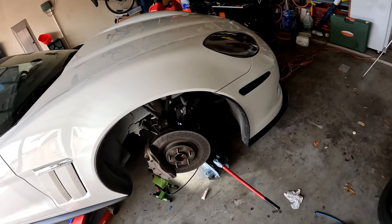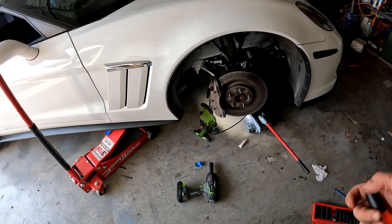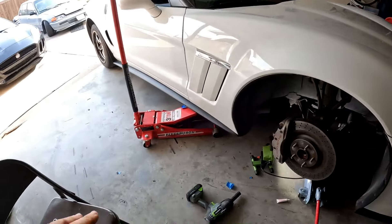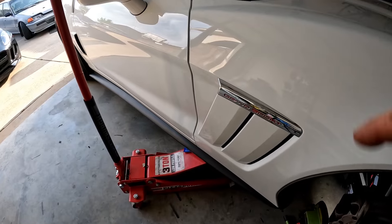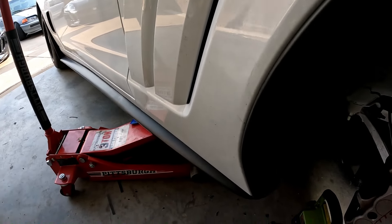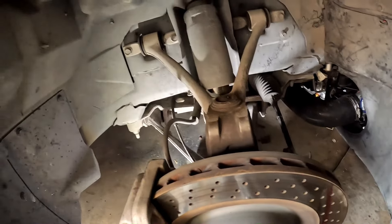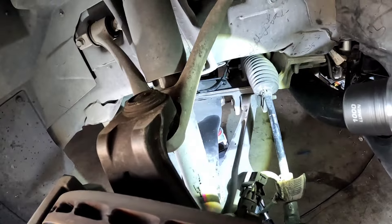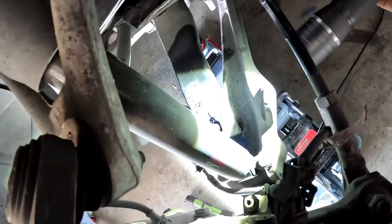We're going to show you how to lower or even how to raise your C6 Corvette — it's a real easy process. You're going to need two jacks, or at least jack stands, or one jack and a jack stand, because you're going to have to jack your car up at your normal jack point. Then you're going to need another jack — and this doesn't matter whether you're lowering or raising — place it up under your leaf spring.